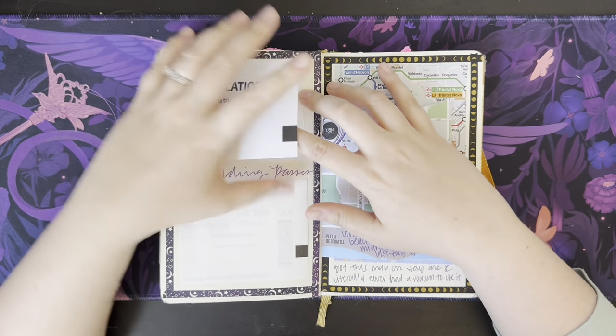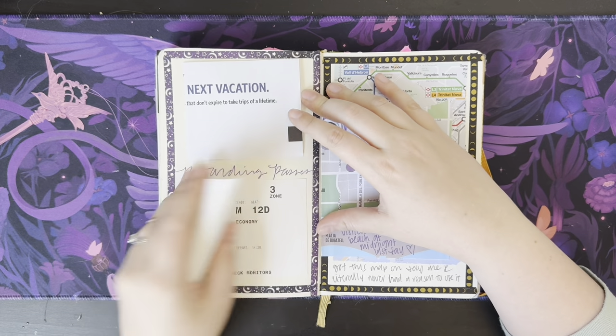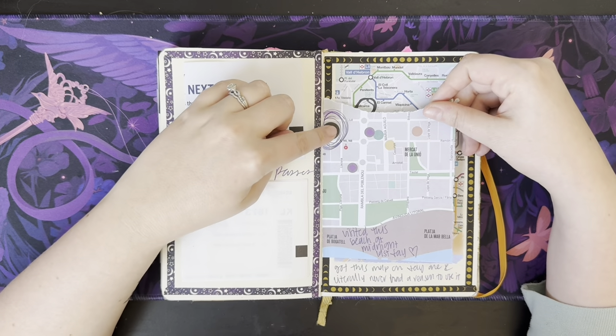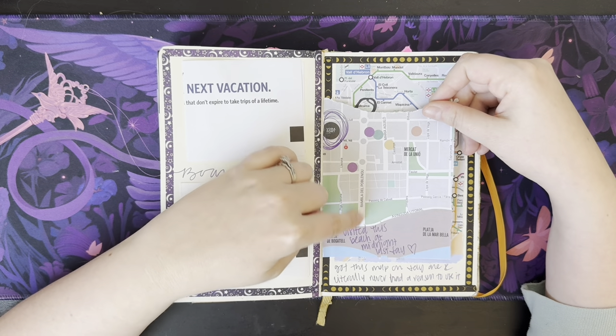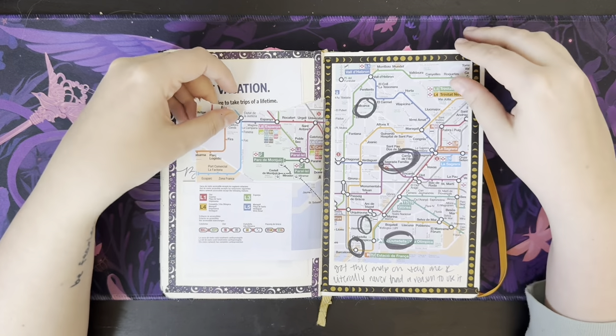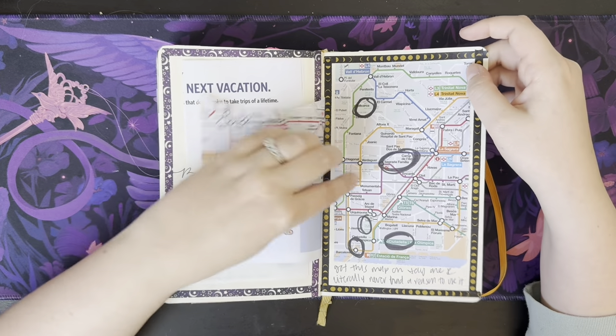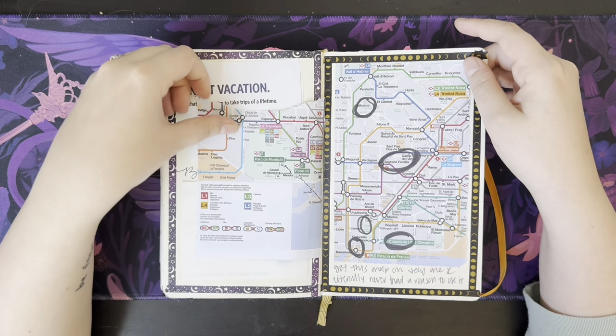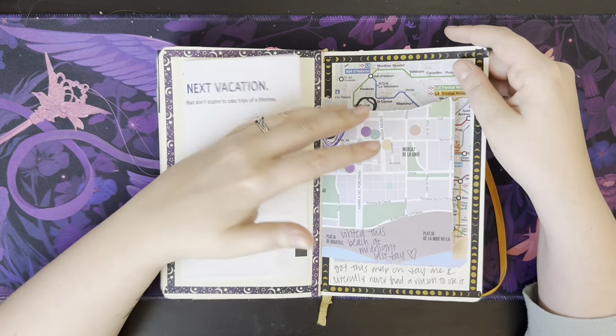I think there's some more plane tickets — these didn't even print well, but I was determined to have them printed so I could use them. This was our hotel, and this was the beach that we went out to on midnight the last day — there was a little restaurant out there. This is another part of the map where I just circled a bunch of places that we went. I really like the inclusion of these maps in here.